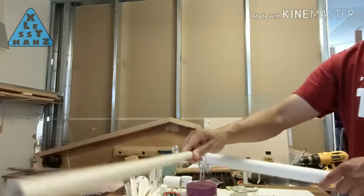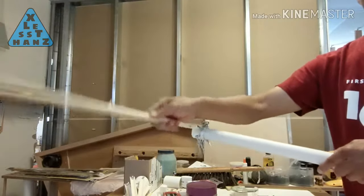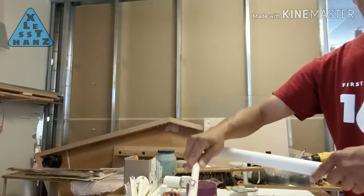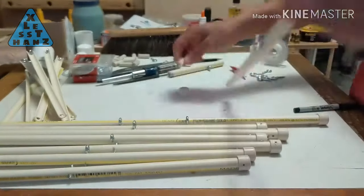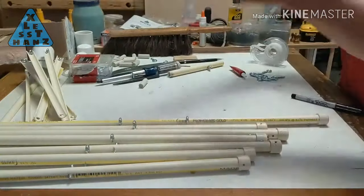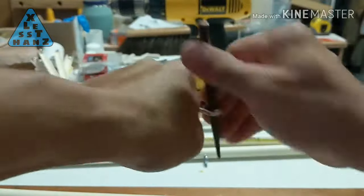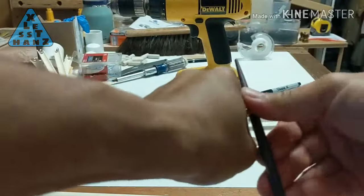I ran into a roadblock — my idea for a hinge using the eyelet screws needed some redesign. It previously swung in multiple directions, which didn't work well for the ribs, so I created a new design. The dowel went into the same end of the rib, but this time I added a cap over the dowel. The plastic cap gives the threads of the eyelet screw something better to screw into. This time the eyelet screw didn't need to be bent open to connect as a hinge. I drilled the pilot hole through the cap and into the dowel, then screwed in the unbent eyelet screw.